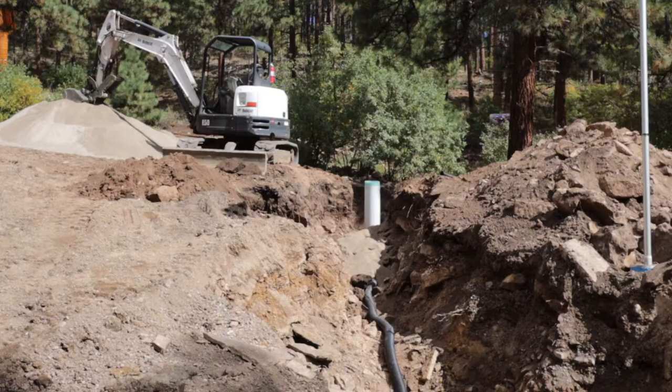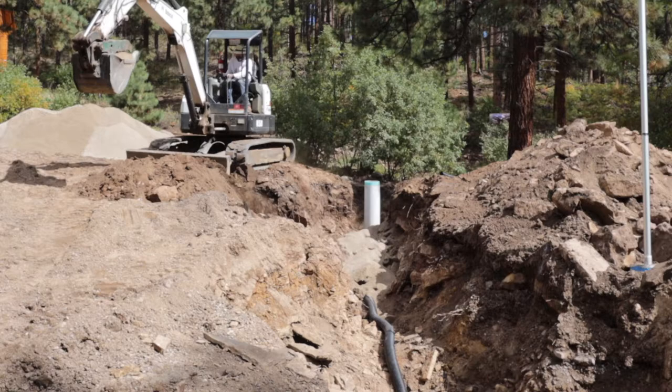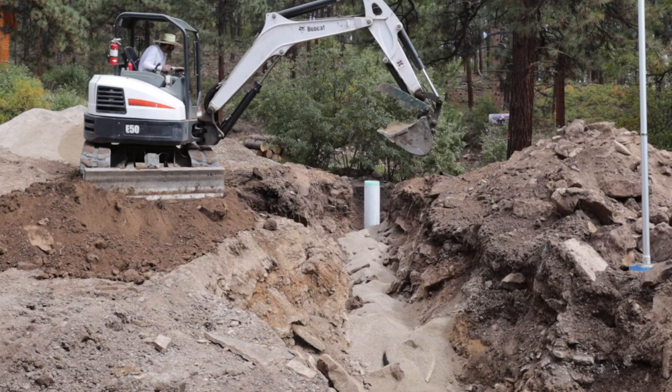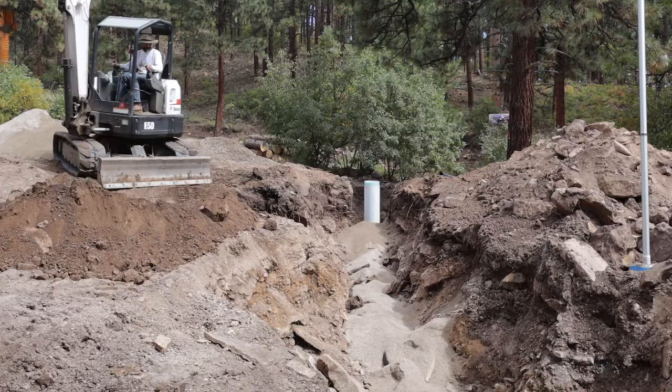Next up was bedding the whole thing in sand for added protection. Also, if anybody digs here in the future, whenever they hit clean sand they'll know something's there. I put about a foot and a half of sand over the whole pipe. I also have some leftover tracer tape from doing the electric service, and I'm going to throw that in too to warn people that there's a pipe under there.